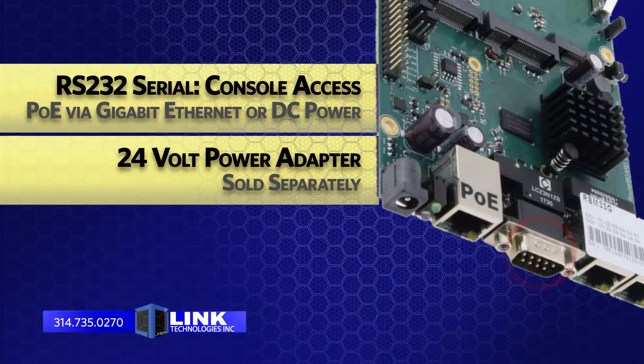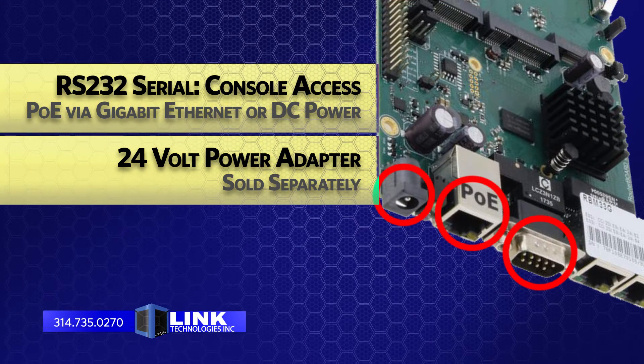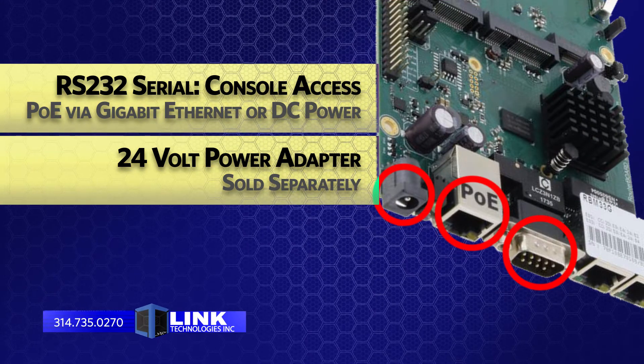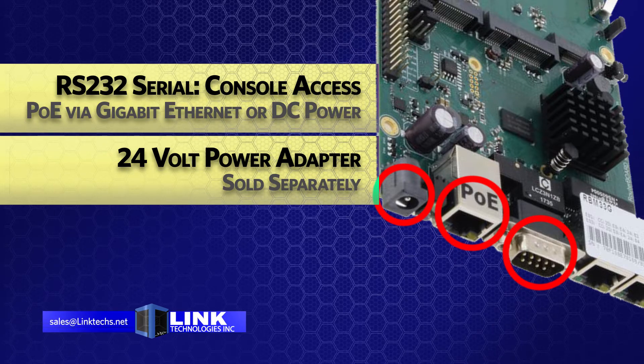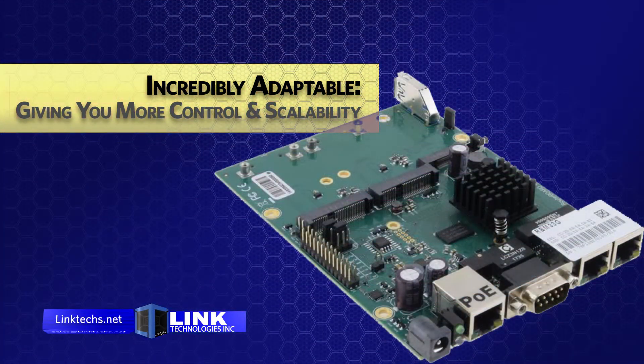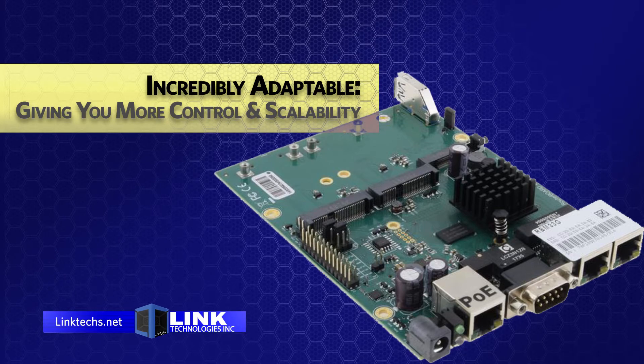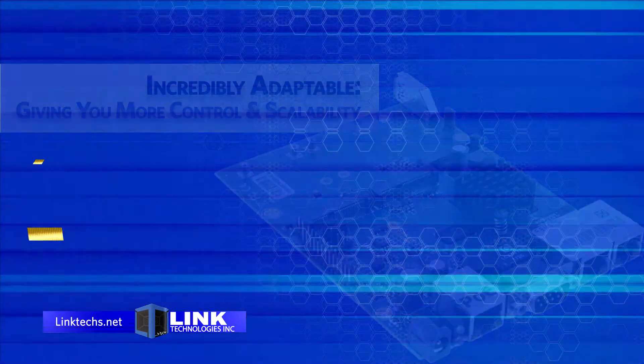This unit is also equipped with an RS232 serial port for console access, as well as powering options such as PoE via the gigabit ethernet connector or the DC power jack. A 24-volt power adapter is sold separately. With so many options for connections and power, this router board is incredibly adaptable to your needs, giving you more control and scalability over your networking setup.